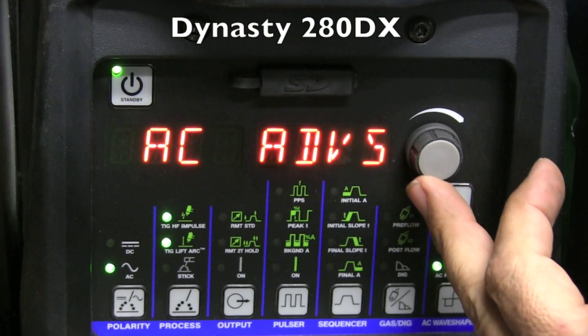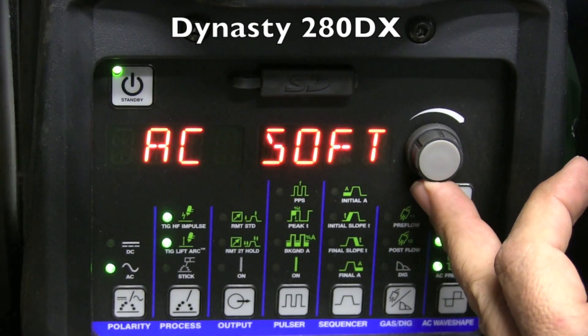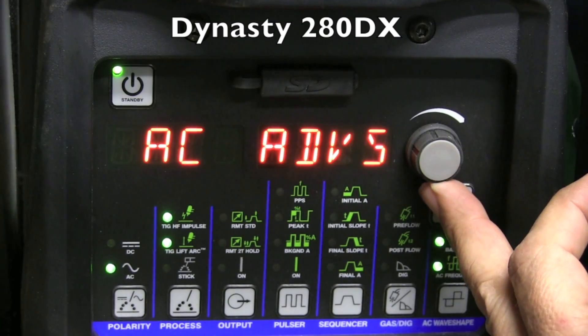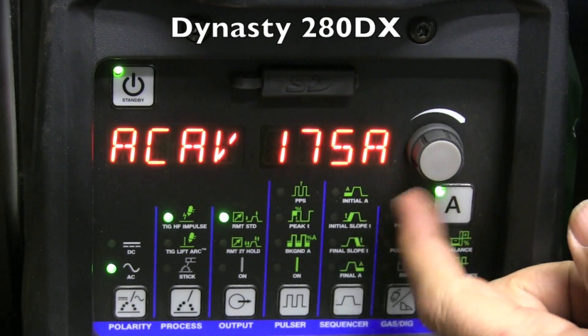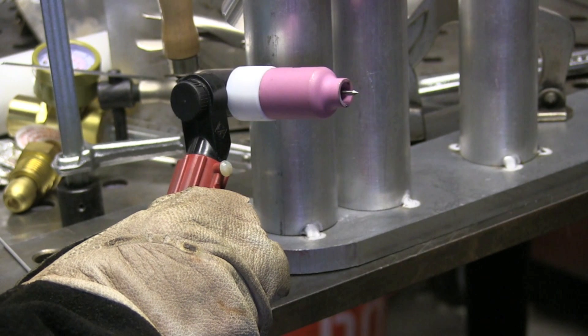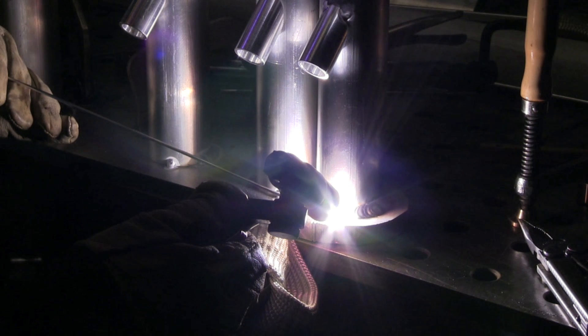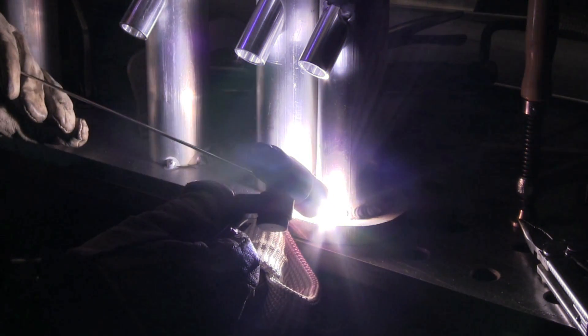I'm going to go to the Dynasty 280 DX here. I want to be using Advanced Square Wave on that, just to keep everything apples to apples. There are several different waveforms in it and I'll go over that in a future video. I'm going to set the amperage the same and everything else the same — frequency and cleaning. Now, I don't have a cooler hooked up to the Dynasty yet, so I have to use this air-cooled torch. I decided to use this flex lock from CK with a big gas lens to conduct some heat and hold up a little bit better. It's only a 150-amp torch and I'm going to be using around 200 amps, so the torch got pretty hot.